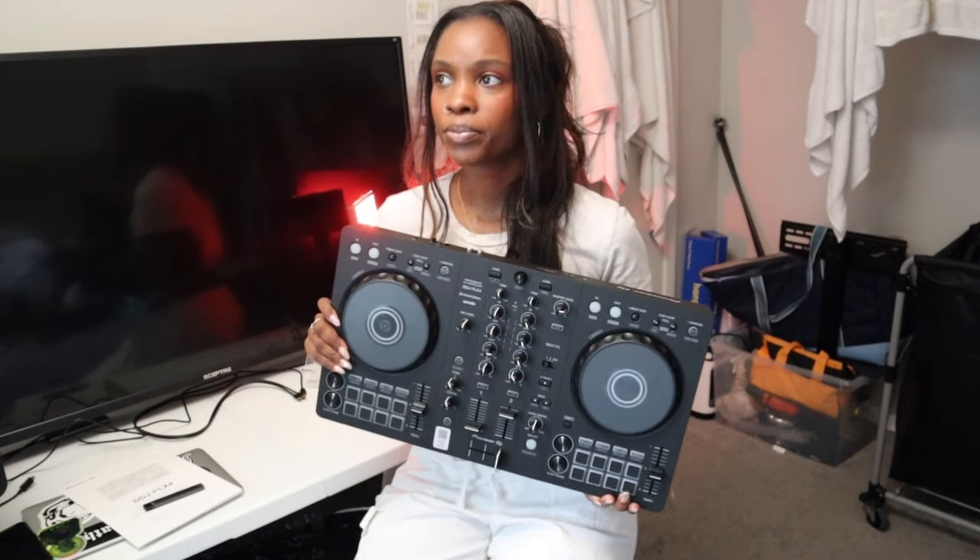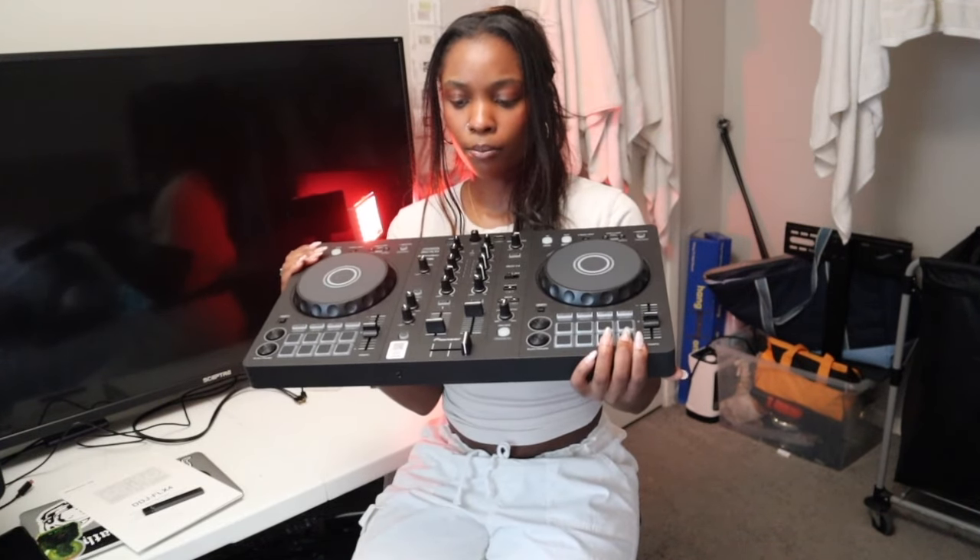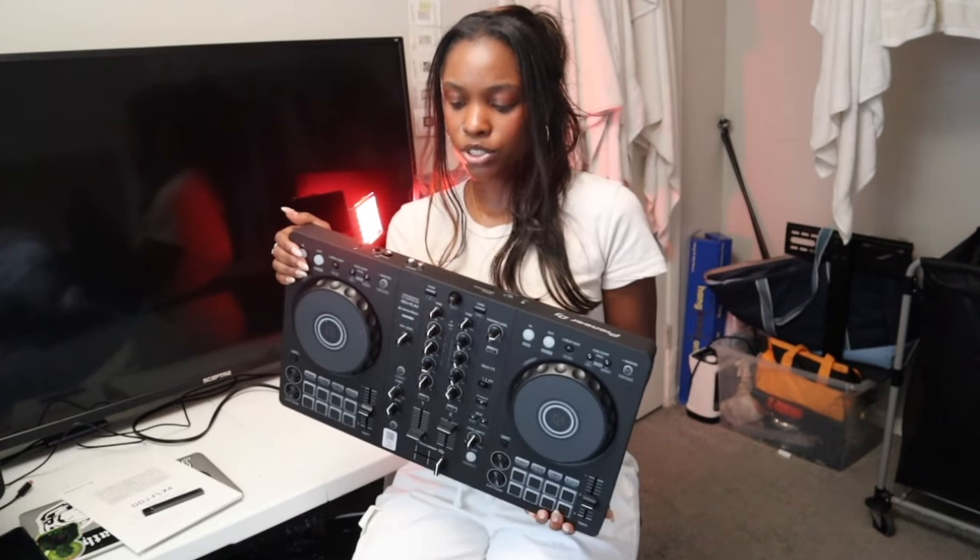I did decide to trade in my DDJ 200 Pioneer because I just felt like it was super basic. It only used Rekordbox — you couldn't use Serato. This one you can use Rekordbox, you can also use Serato DJ Lite, Serato — you can use all of that. I really like this.